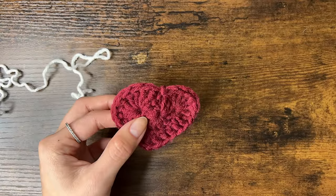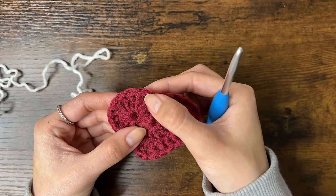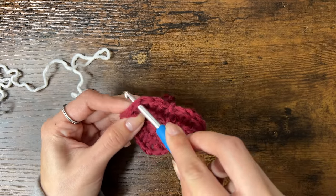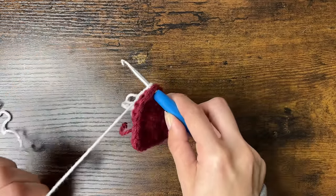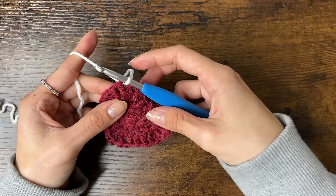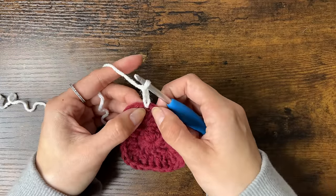Insert your hook into the 4th treble crochet we made last round — this is the top left corner of the square. Here is the 1st, 2nd, 3rd, and 4th. Insert your hook through that stitch, place the slip knot back on your hook, tighten it, and pull it through the stitch. Now we can start round 3. First we'll chain 3 — this counts as our first double crochet — and do a double crochet into this same stitch.